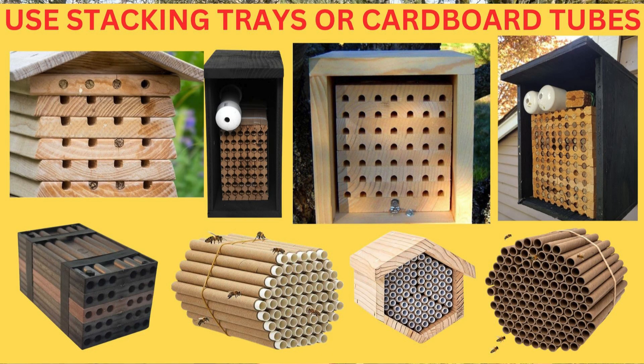So I'm going to flip this camera around and show you my setup and what you can do to transition from old harmful nesting material to new healthy nesting material — stacking trays, cardboard tubes, material that you can open and clean. I'll also show you some close-up videos of these bees covered in pollen mites. So come on.